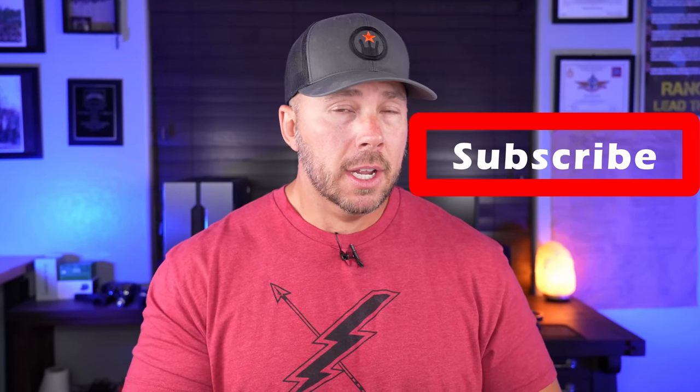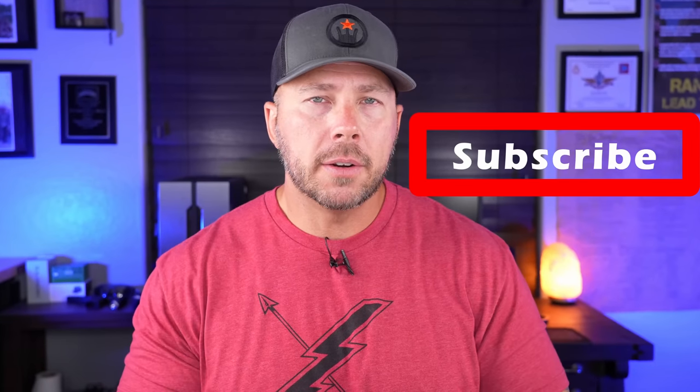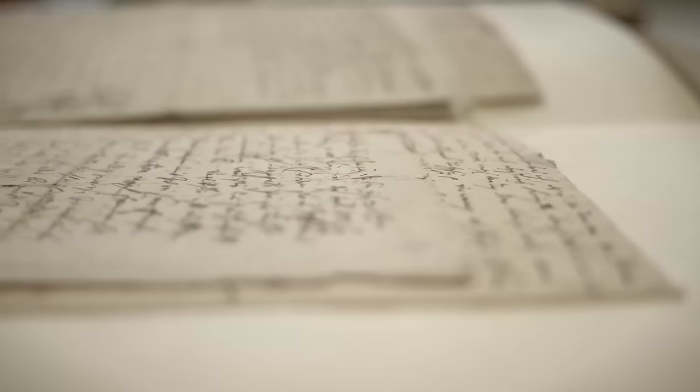If you love range flubs, go ahead and hit the subscribe button — not only to this channel but to all the other 2A content creators you watch, because it makes a huge difference personally and professionally and helps out the community as a whole. We've got some really good victories going on in the 2A right now, and the bigger our group gets, we won't get silenced and we'll keep having those big wins. If you are subscribed, just double check because things get weird around here.